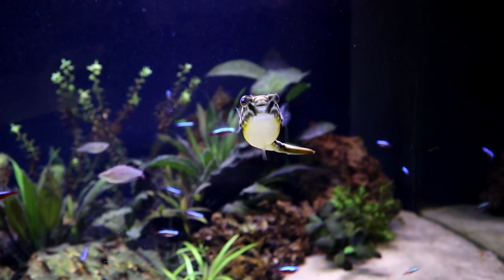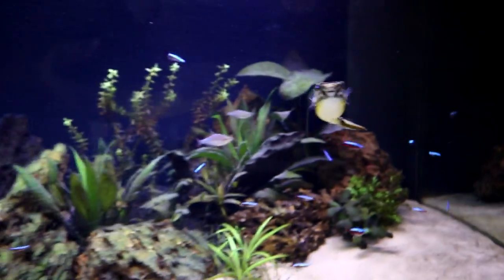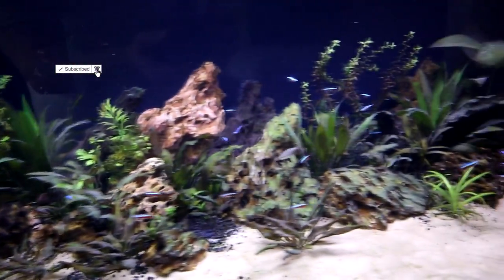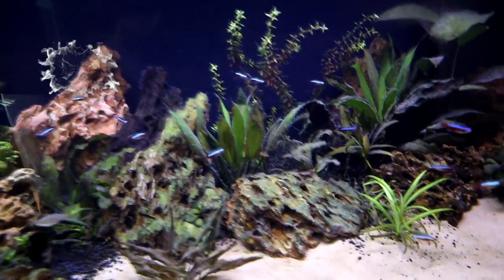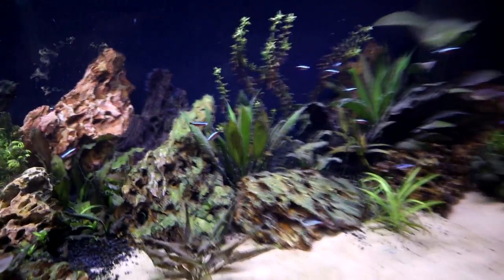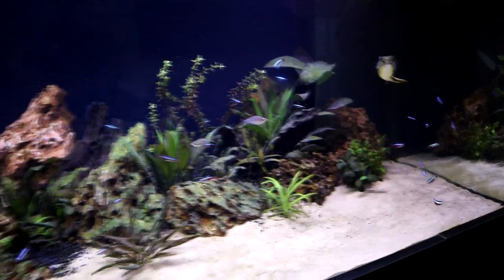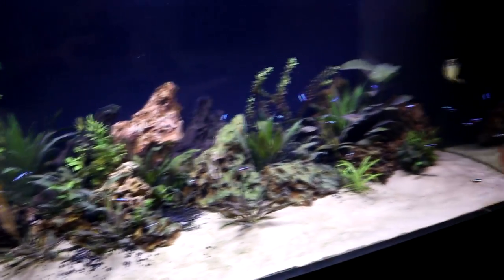He's looking good and growing well. And the tank in general, if you've been following over the last few weeks — if you haven't, please remember to subscribe — the algae is definitely getting under control. I mean there are still some traces there, but I think we're getting there.